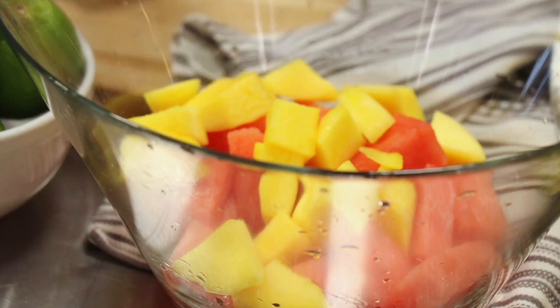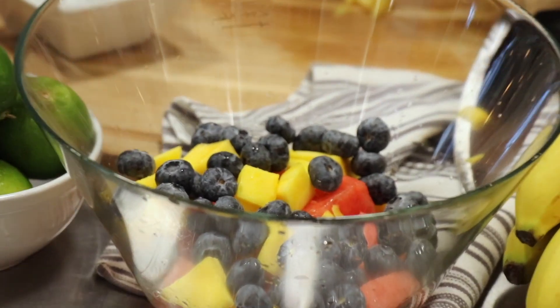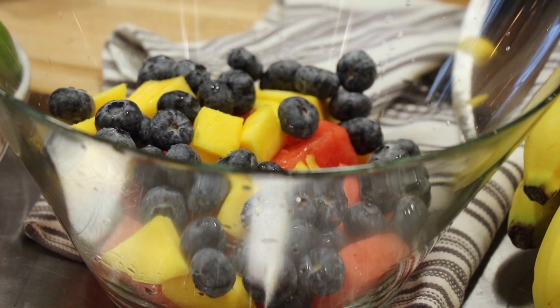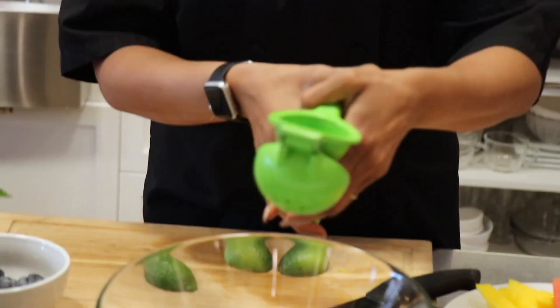So we got watermelon, we got mango slices. I'm going to throw some blueberries in here. Isn't that nice? I got some lime — I'm going to get some fresh lime. I'm going to roll these babies out a little bit and put some fresh lime juice on here.